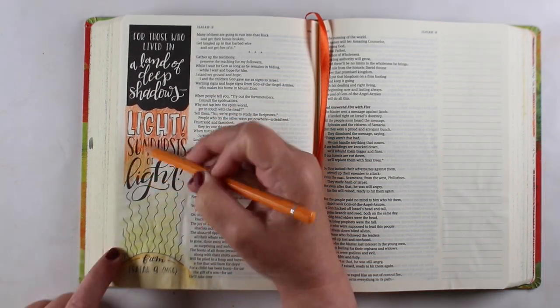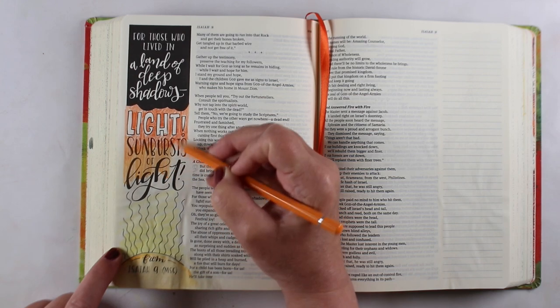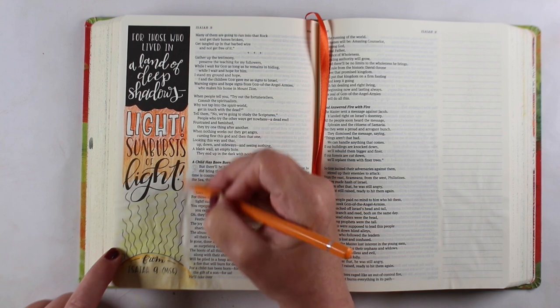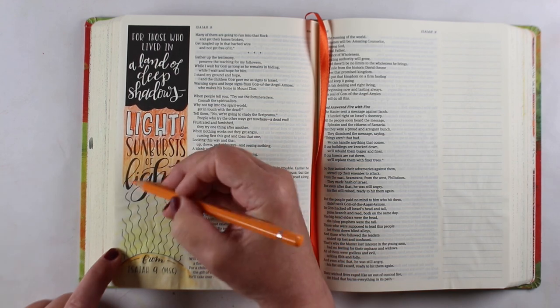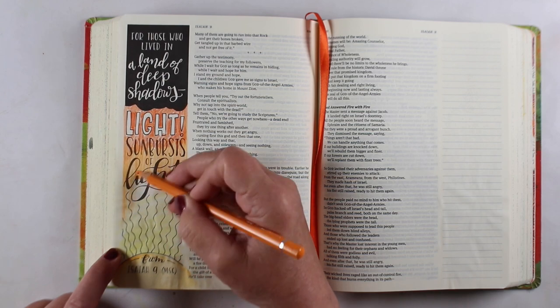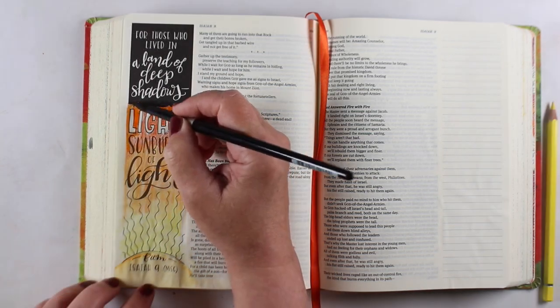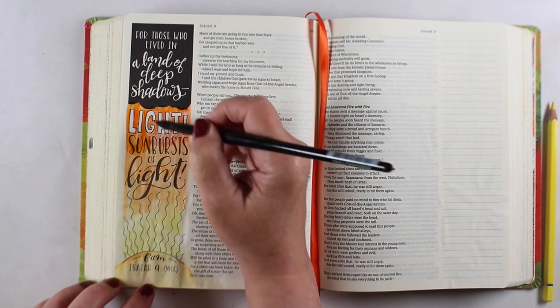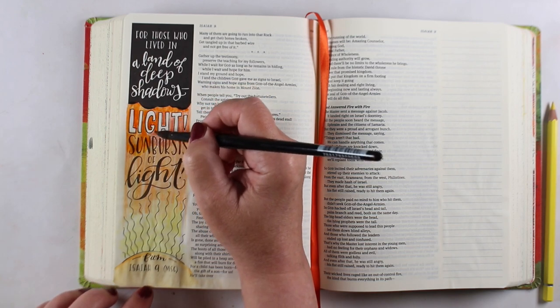I thought I might like to try in my regular Bible, where I do most of my Bible journaling, doing something with a block of black with white lettering on it. You can use acrylic paint to put that block of black down, or you can use several layers of watercolor to make it dark enough that your white lettering shows up.